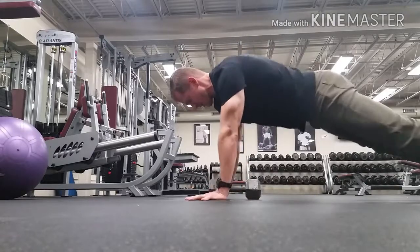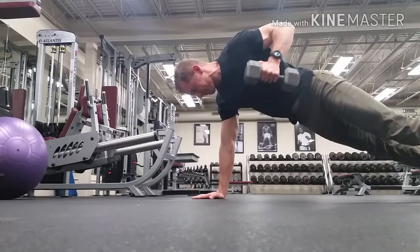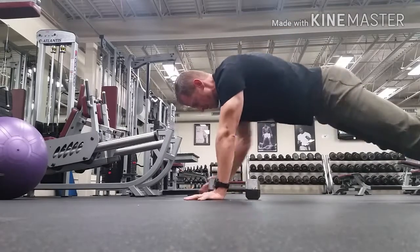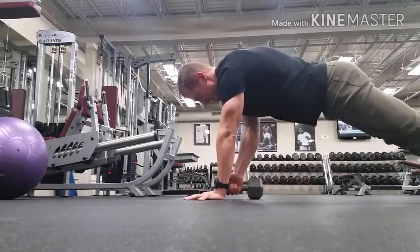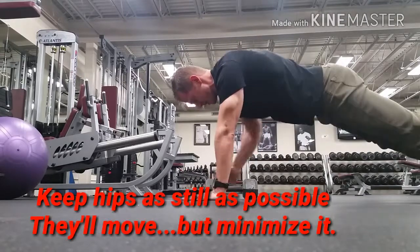You typically want to spread your feet out a little further apart on this one, even though I'm usually not a fan of spreading the feet apart for planks. This one you need to so that you can balance it properly. You want to keep your abs tight and one of your goals is to move the hips as little as possible.